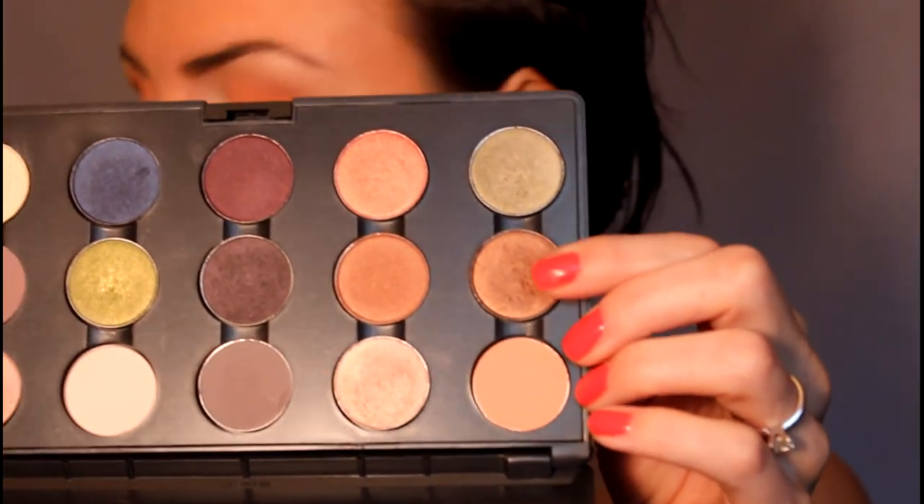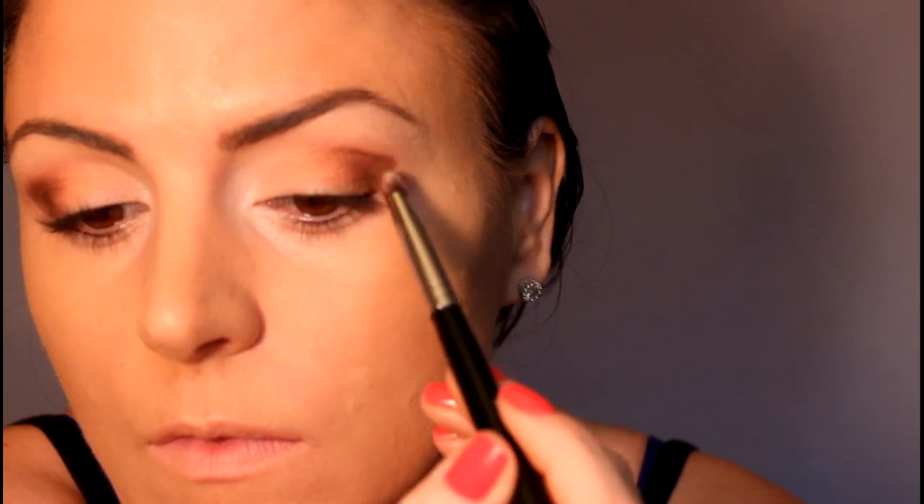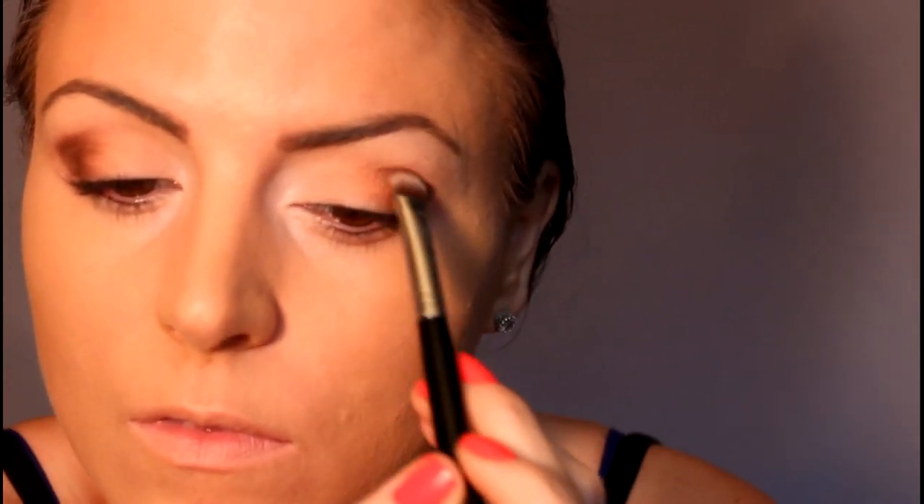Now I'm going to take this color called Bronze — it's a very nice bronzy color — and I'm going to be using a Sigma E55, which is just a large shader brush. I'm going to get quite a bit on the brush and then take it in the outer part of my eye at an angle towards the end of my eyebrow, place it right on the outside, bring it in a little bit, and then take it flat and bring it into the crease just a little bit. Then I'll do the same thing on the other eye. Now I'm just going to take my blending brush and in encircling motions blend that bronze color.